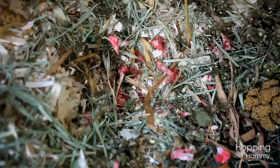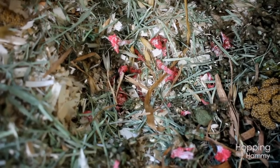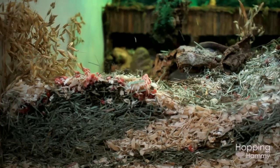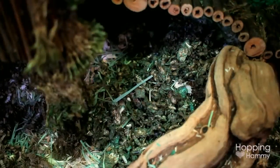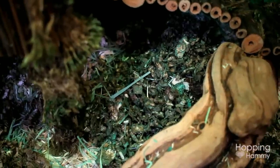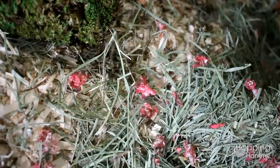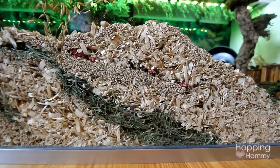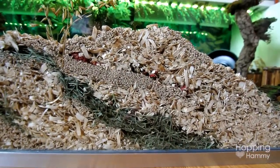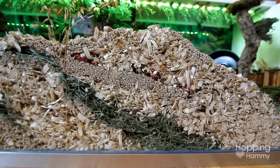Inside the tunnel I'm using KT Clean & Cozy in the camo color. All around the cage, especially in this area, I have various types of substrates. The main one is aspen wood bedding, and then I have some KT Clean & Cozy in both camo, which is the green, and apple orchard, which are the red pieces. I also have some KT soft granules and some soft-stemmed orchard grass, all layered together.